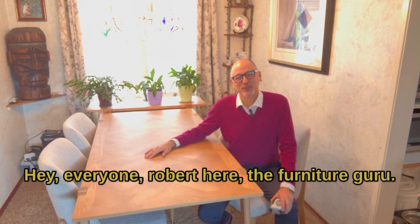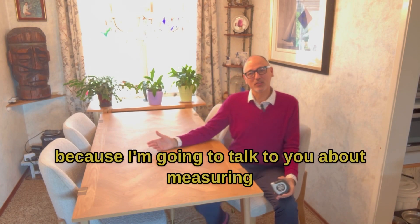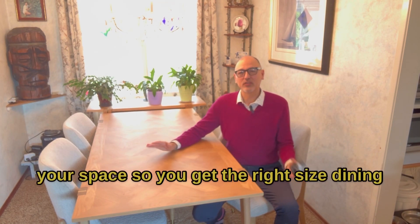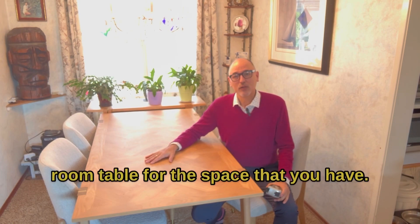Hey everyone, Robert here, The Furniture Guru. Today I've got my trusty little measuring tape because I'm going to talk to you about measuring your space so you get the right size dining room table for the space that you have.